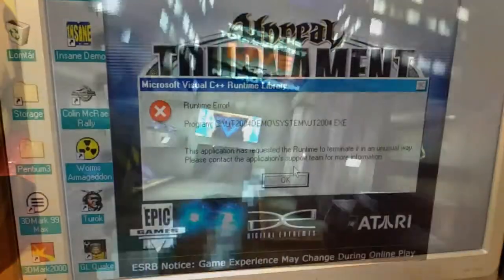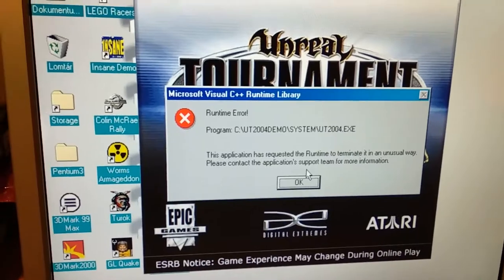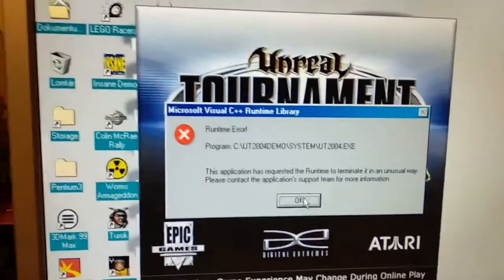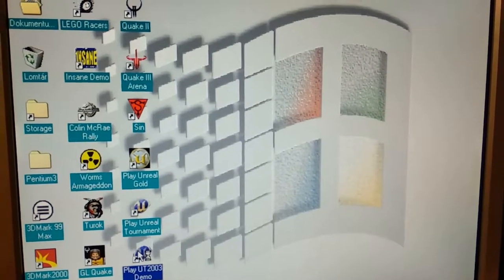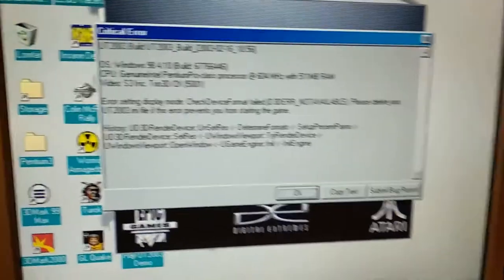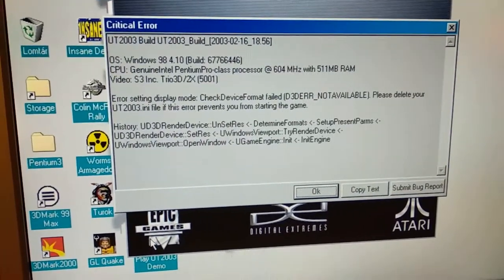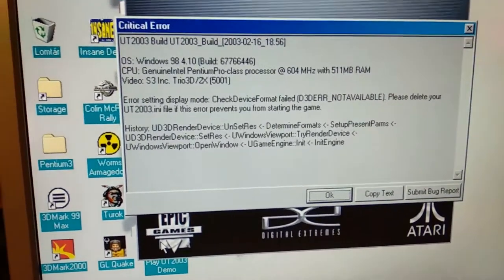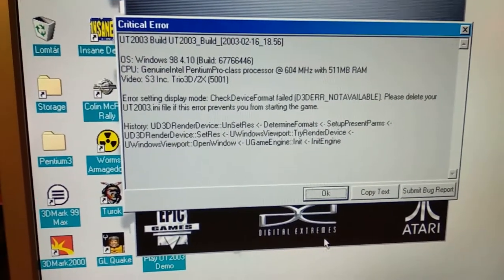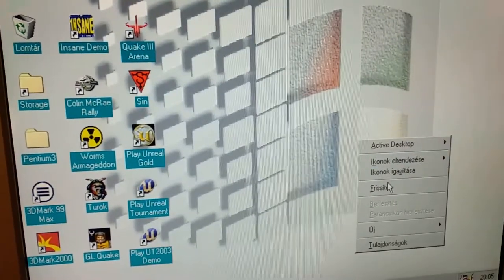Let's see UT 2003 and UT 2004 — maybe they'll just boot up. Both UT 2003 and 2004 give an error message — UT 2003 with a more detailed one. None of them runs in Direct3D. I tried safe mode, other settings. The software render in UT 2004 is actually working but obviously no Direct3D renderer is available. This card is just too old for these games.